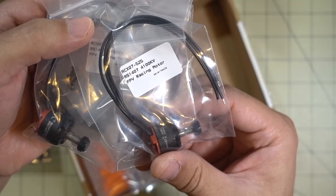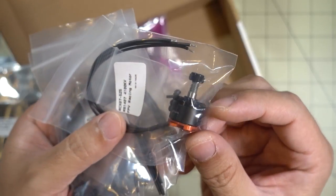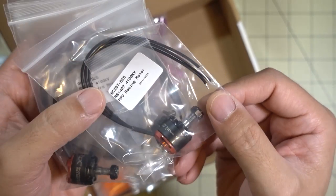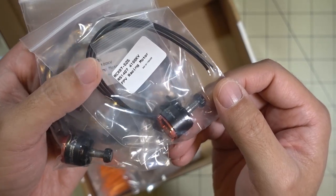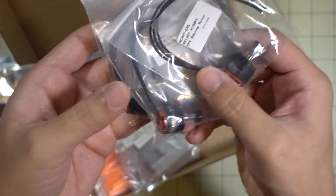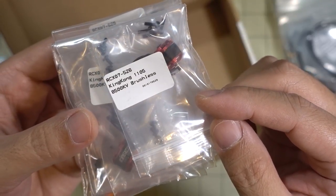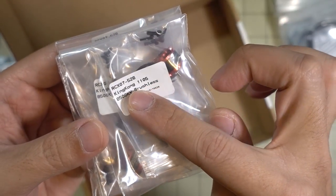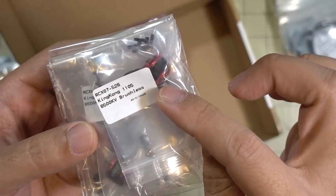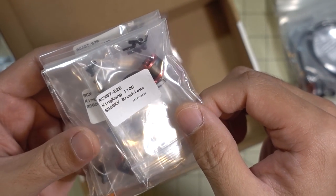I picked up some 1407 4100KV motors. I'm going to be building up some 3-inch racers with the 20x20 flight controllers inside, so this should have a crazy amount of power. I think I'm probably going to put these on the Chopsticks Extreme — that's a beefy motor with a lot of power for those 3-inch builds. I also picked up these new 1105 8500KV motors, King Kong branded. King Kong makes the 1103s at around 7800KV, and these are much beefier 1105s with a bigger stator and really high KV — should be a pretty good motor to test on those 2.5-inch builds on 2S.